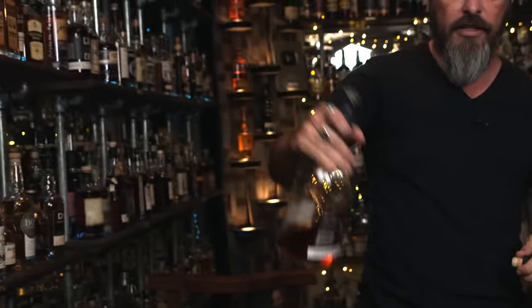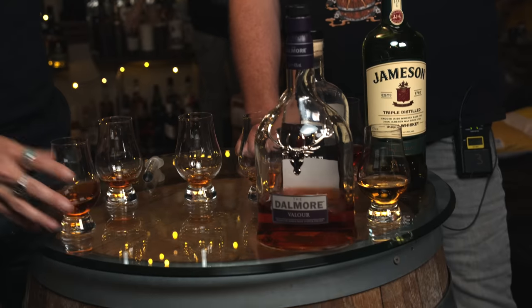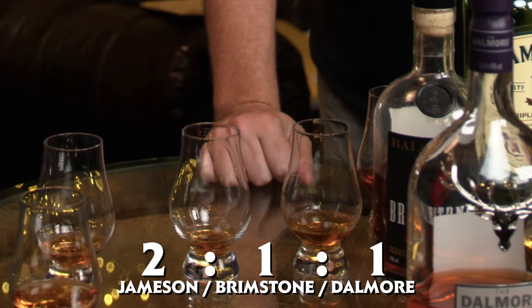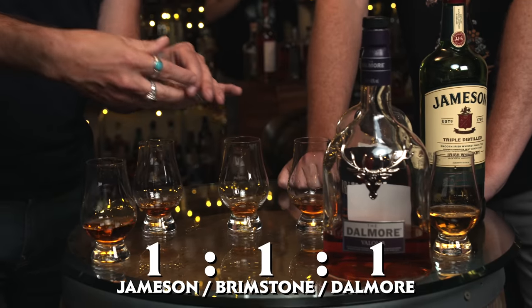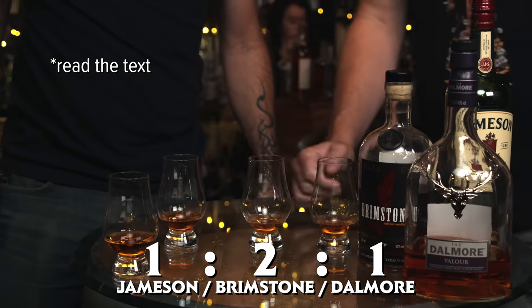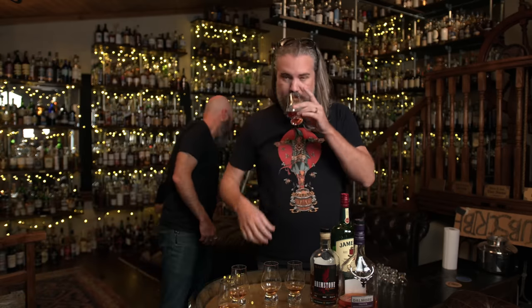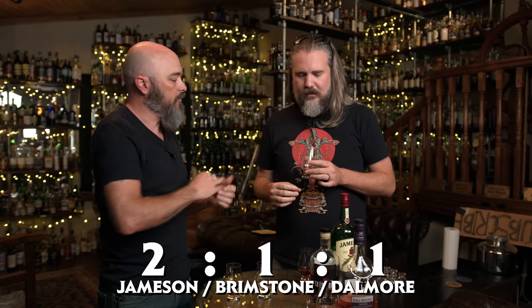What I decided to do was see if I could add a really sherried whiskey. I grabbed the Dalmore that was over there — the Velour, which is like a retail specialty. You end up with equal Brimstone, equal Dalmore, and then the other half Jameson. So you end up with equal proportions of all three, and equal Jamie to Brimstone and so on. Weirdly, the Dalmore gave it a lot more vanilla — it really does. But if anything was going to give vanilla I would have expected it from the Jameson.